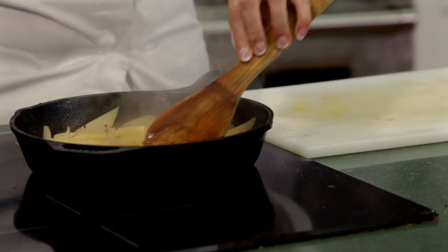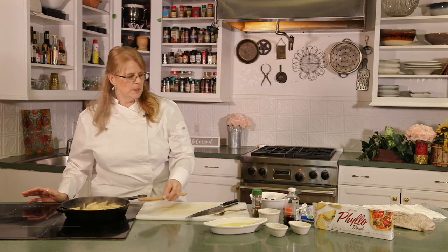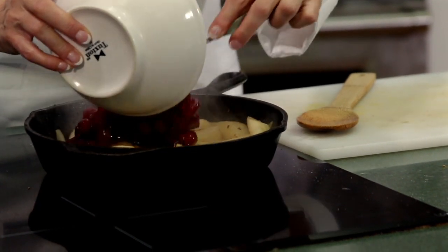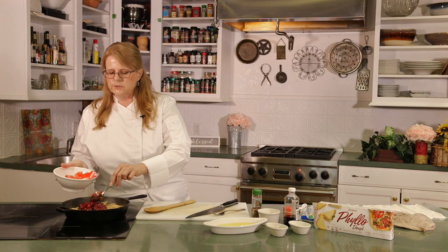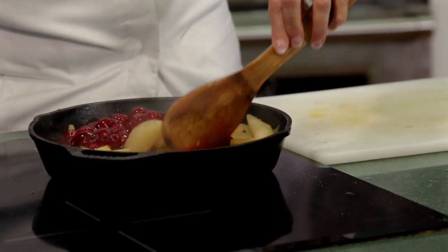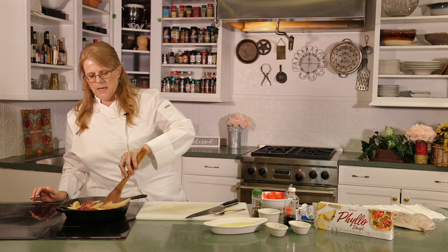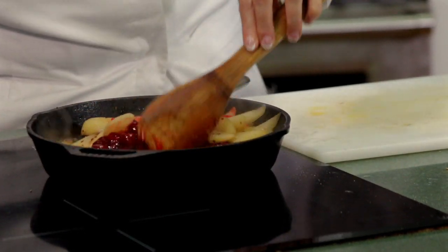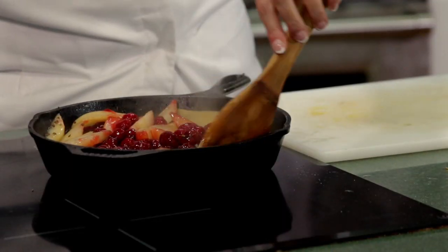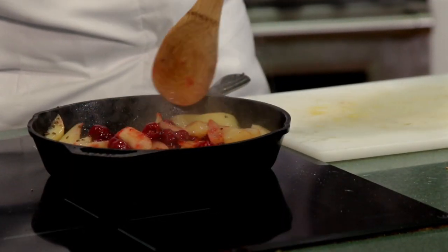Our pears are all nicely softened and marinated in the juice. We're going to add the cherries and let that hang out for just a moment. There's a lot of liquid in here, so we're going to pull everything out once it's all married together. We're going to make a little slurry out of this to thicken it up, because when you're making your strudel, you have to have something thick in that dough — otherwise it's all going to run out with the liquid.